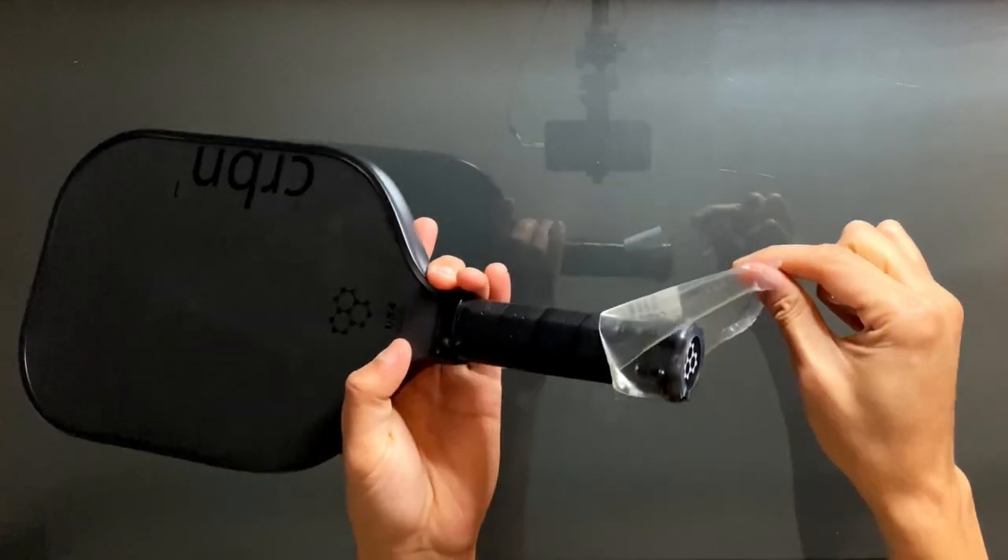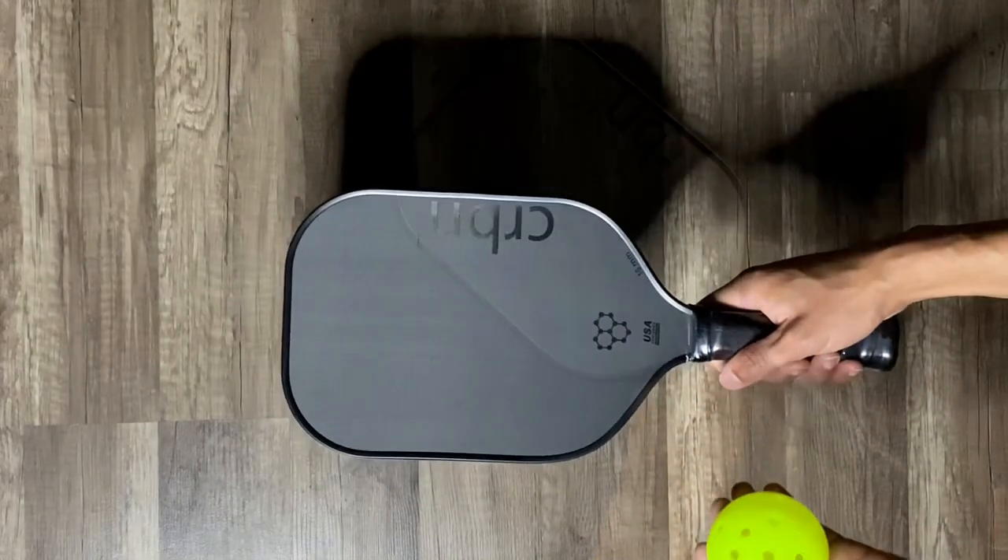If you're interested in hearing a quick bounce test to see what this paddle sounds like, here you go — listen closely.